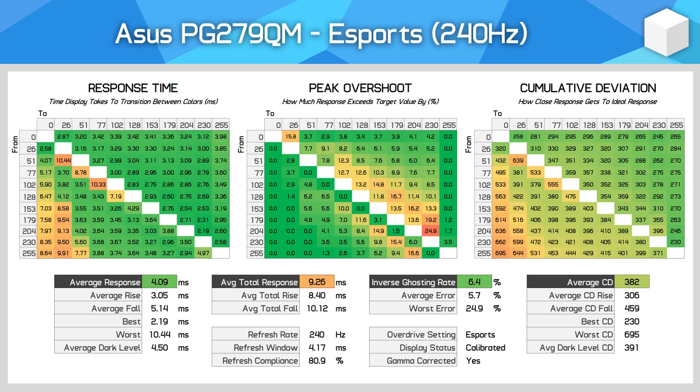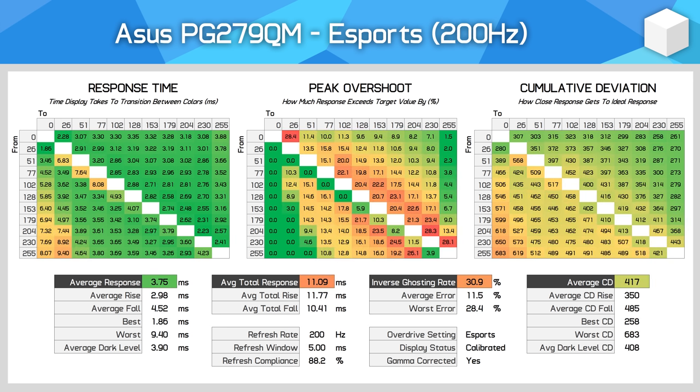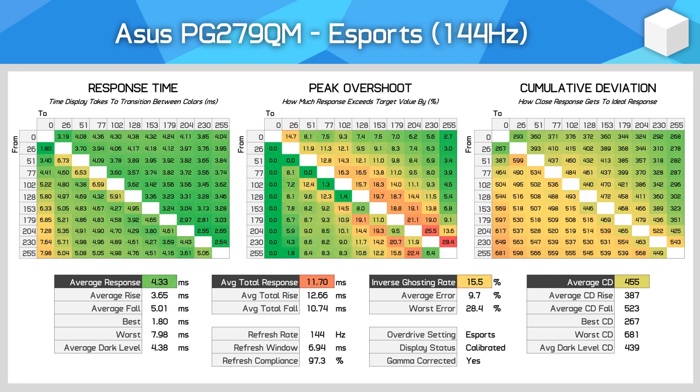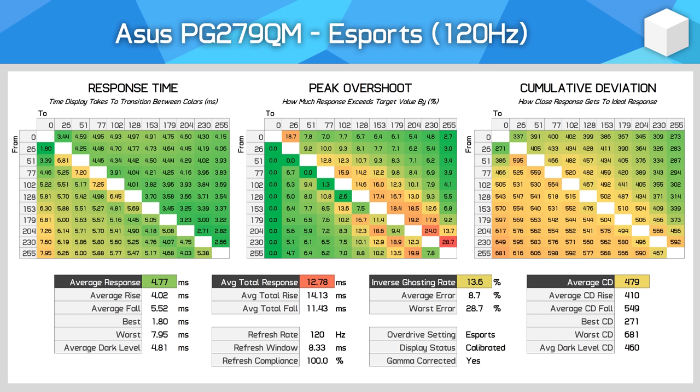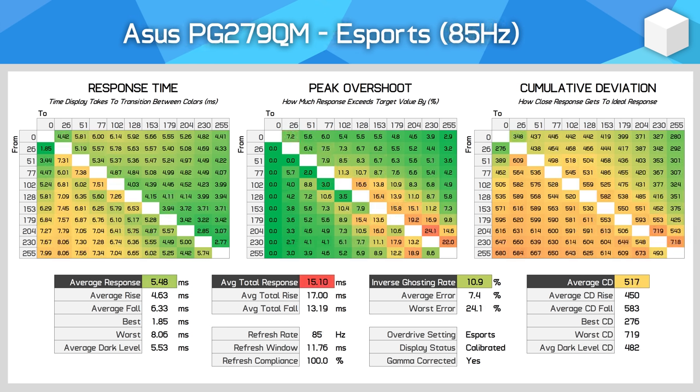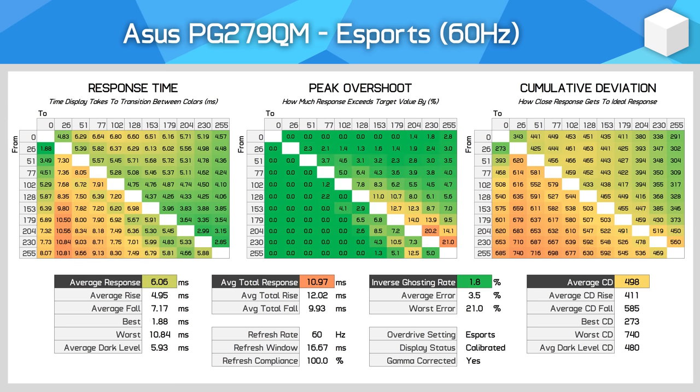As for gaming across the entire refresh range, you have a choice between the Normal and Esports modes, as both do basically the same thing and provide a single overdrive mode experience. The Normal mode is slightly faster with slightly more overshoot. The PG279QM delivers great performance at all refresh rates — around 200 to 165Hz the overshoot levels get a bit high, but below that variable overdrive kicks in to balance out performance all the way down to lower refresh rates where you still get a 5-6ms experience. I did not see much inverse ghosting or smearing at all when gaming with variable refresh enabled, which is great and indicative of well-optimised overdrive settings.